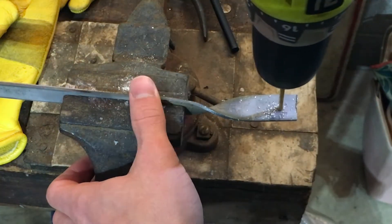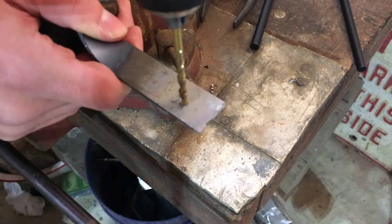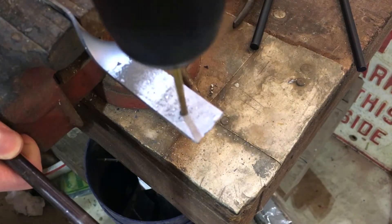Now what you're going to want to do is drill a small hole into the tong side of your steel rod, about the diameter of the bolts you will be using.